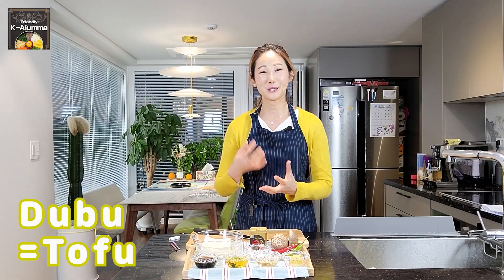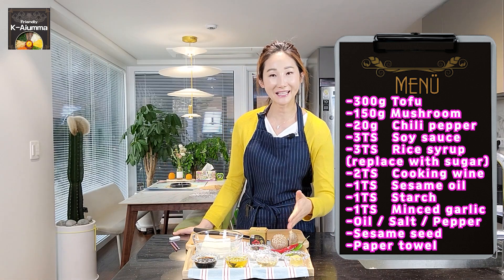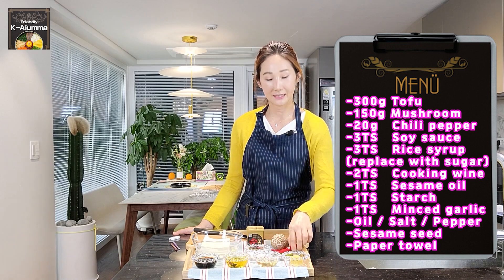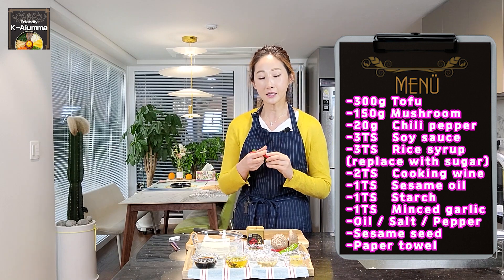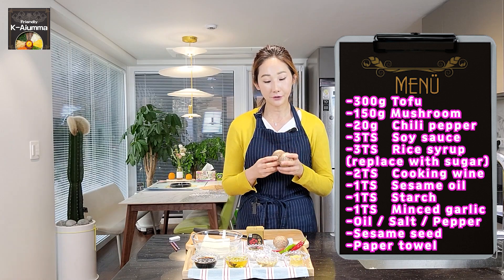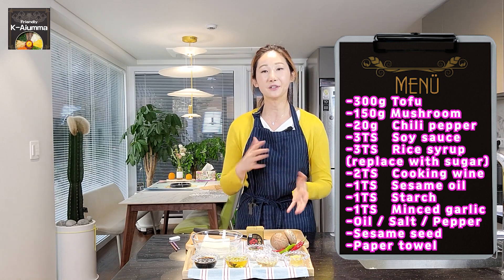For the ingredients, we need to prepare 두부 — 두부 is tofu in Korean. We also need soy sauce, rice syrup, cooking wine, minced garlic, starch, fine ground pepper, and chilies. I have some spicy chilies, but if you only want to make the color pretty, use non-spicy chilies. I prepared shiitake mushrooms, but you can use pine mushrooms or any other type of mushroom.